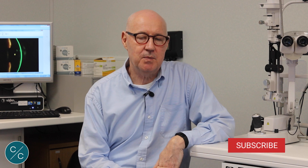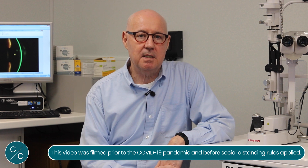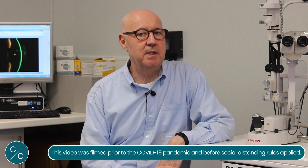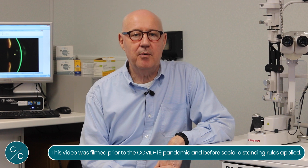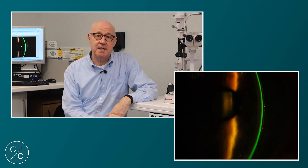Hello, welcome to another Contacts with Conway. Today I thought I'd show you a fairly simple method of assessing the height and clearance of a scleral lens upon insertion. Many practitioners would like to fit scleral lenses without the use of an OCT. Today we'll be covering a slit lamp technique for assessing the height clearance on a scleral lens on eye using Fluorescein.